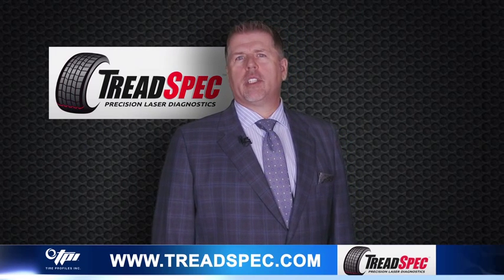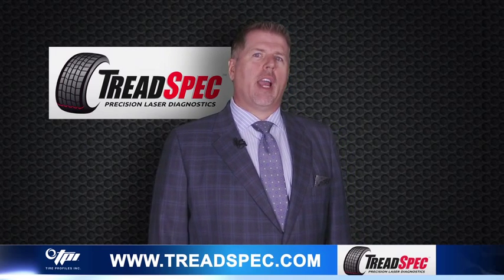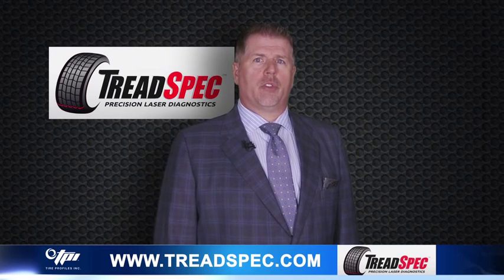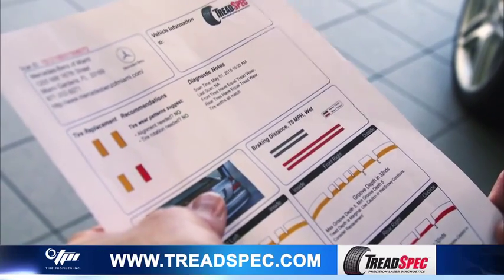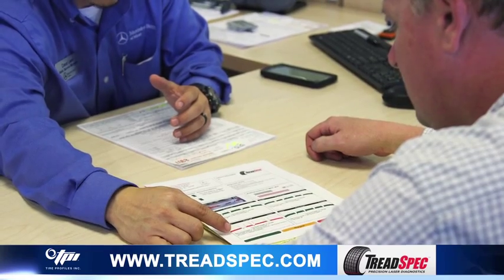TreadSpec has been thoroughly tested for both accuracy and repeatability. We are measuring hundreds of points to an accuracy of one to two decimal places. Of course we don't show this on the report, as we round up to the nearest whole number for the customer, showing only the depth of the main grooves.